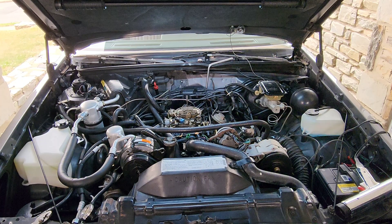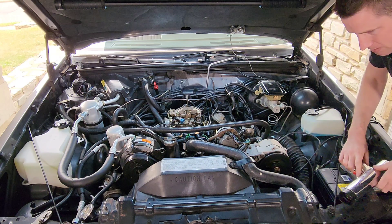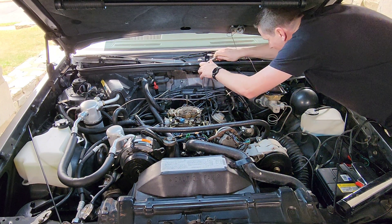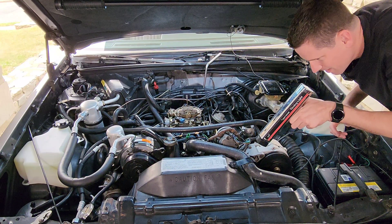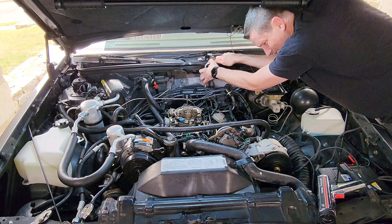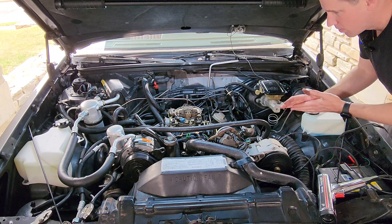If you like the video, hit that like button, and subscribe if you're into 80s cars and keeping them on the road. Now we've got our car in field service mode — go ahead and see where our base timing is. Looks like we're a little bit off. Loosen the distributor clamp bolt and adjust until we're right where we need to be. Tighten down that distributor clamp bolt, then pull that paper clip out to take the motor out of field service mode before you shut it off.